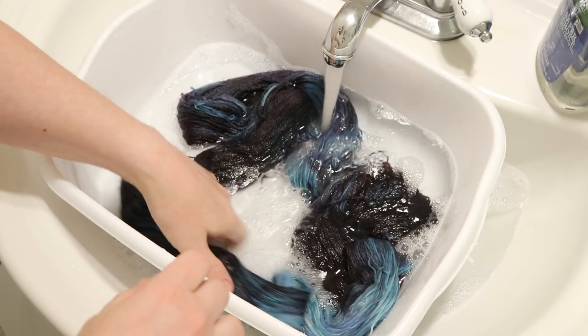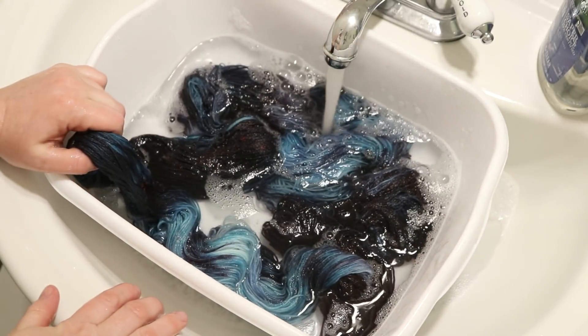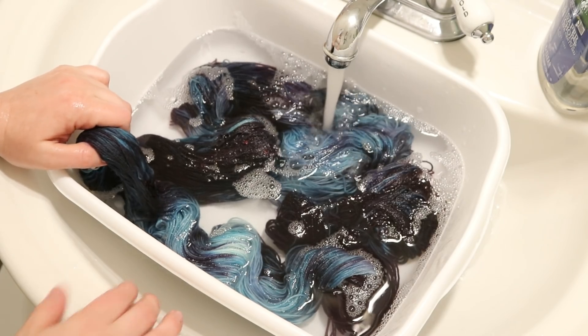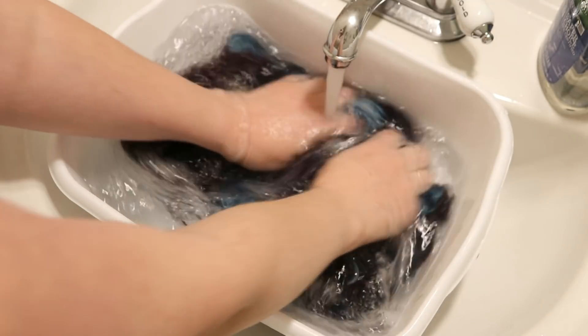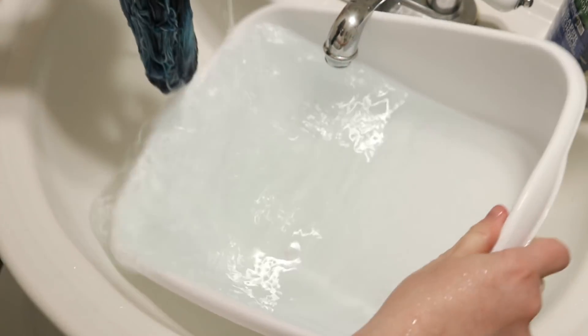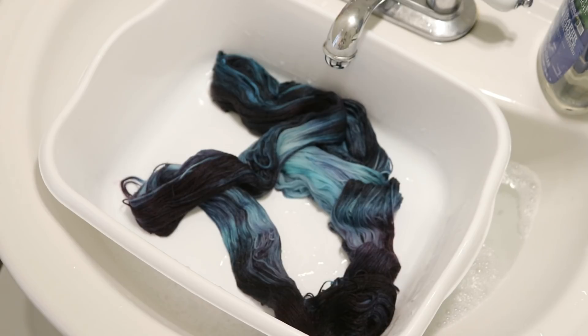If you wanted to get these kinds of colors, I think that mixing maybe black, maybe a little bit of violet, and a royal blue kind of thing would get you somewhere close to this. There's definitely a lot of black food coloring in here because of the deep colors and the bright blue. But I'm really looking forward to seeing what this looks like once it dries, so I'm going to rinse it a little more to get out any excess soap, then hang this up to dry and show you guys what the finished yarn looks like.